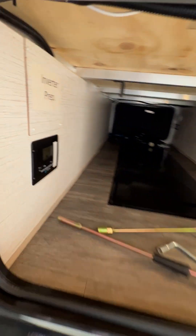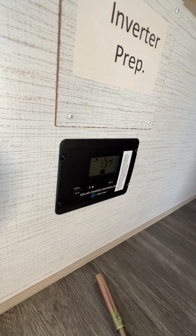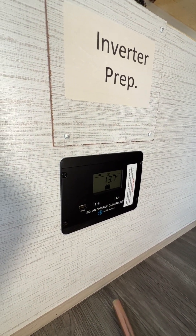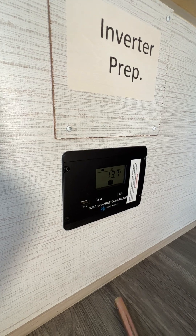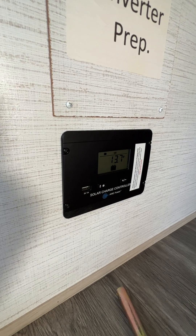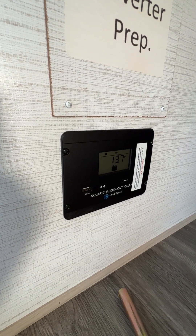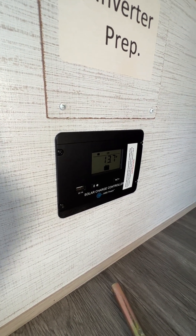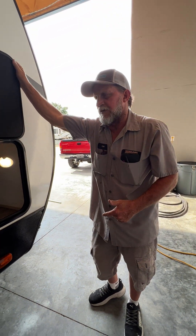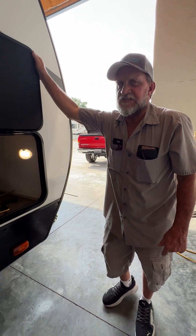In the front compartment it is also prepped for an inverter — it doesn't have the inverter in it, but it is prepped for it and also prepped for a solar panel right down below. If you notice on that solar panel display it's showing 13.7, that's because the 110 line is plugged into the trailer. It doesn't have a solar panel up on top, but anytime you're plugged into the 110 line it will show you 13.7.